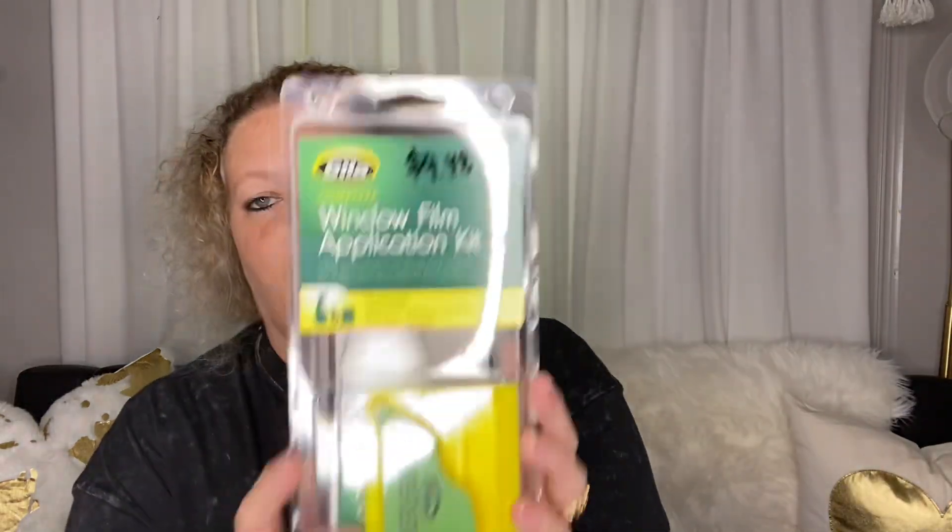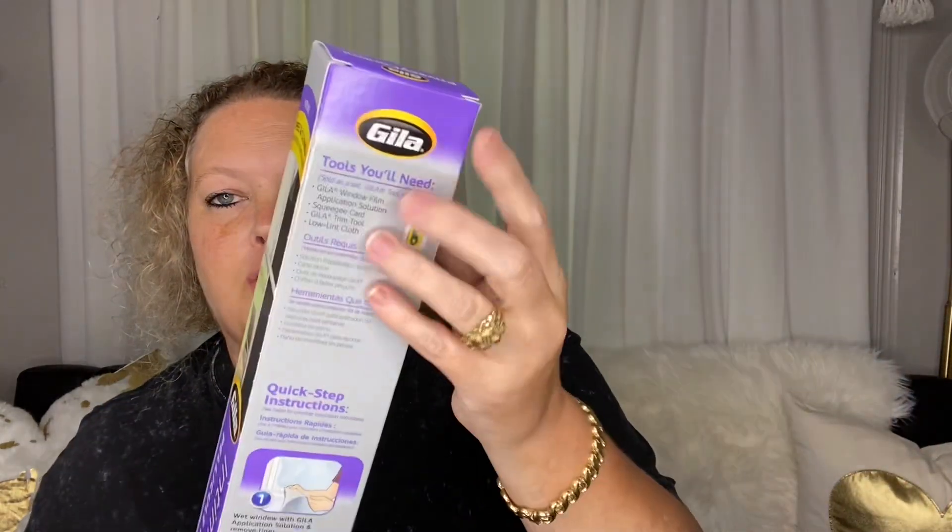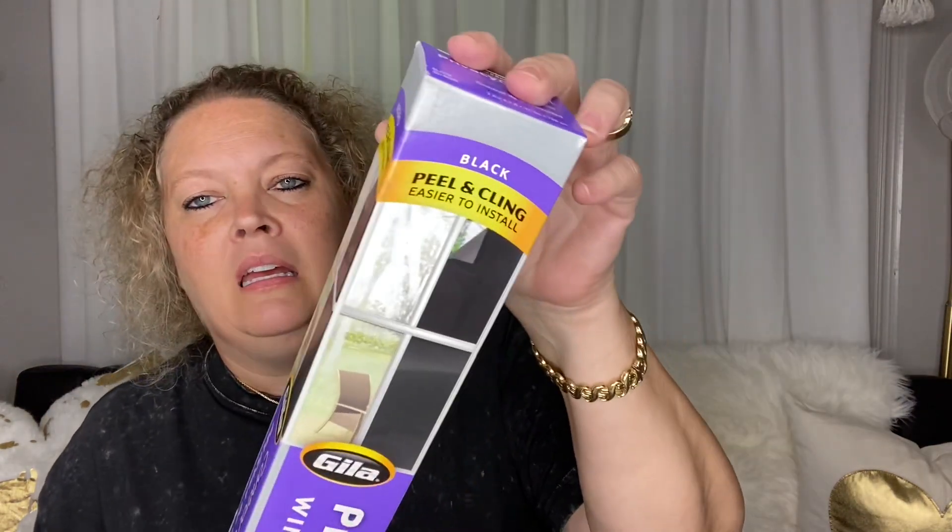When I bought the mirror film, I didn't realize I needed an application kit to go with it, so I had already made two trips to Home Depot. If you buy the film, you also need to pick up this kit — it was $9.48. It contains application solution, a low-lint cloth, a trim tool, and a squeegee. It tells you on the packaging to pick up that kit, but I didn't read it. I thought it was peel and stick — it does say peel and clean, easy to install — I just didn't know I needed a solution and all those things.